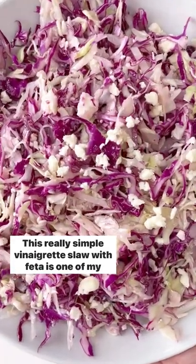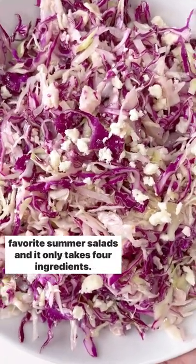This really simple vinaigrette slaw with feta is one of my favorite summer salads, and it only takes four ingredients.